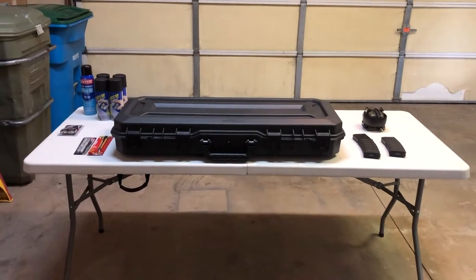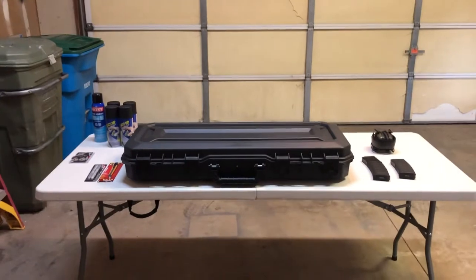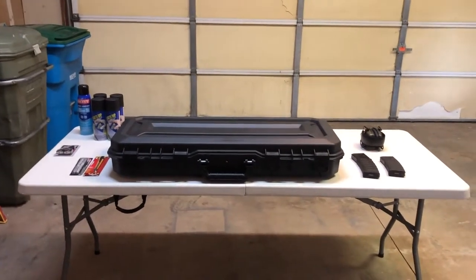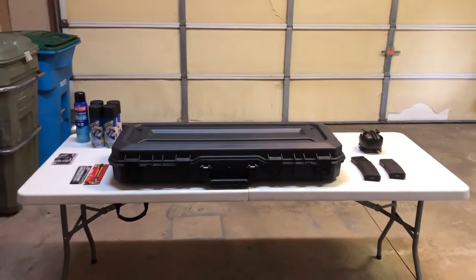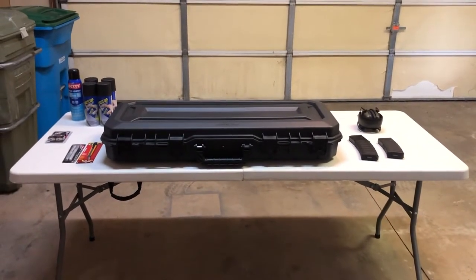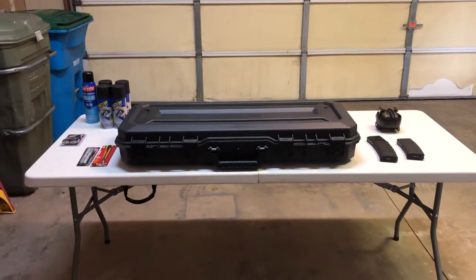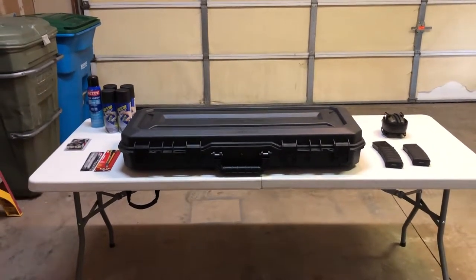This is the 36-inch model and it just fits my gun without having to take it apart — without having to disassemble the stock or anything. I'm going to show you today how I'm going to basically customize it for my actual gun and accessories, and I hope you enjoy.